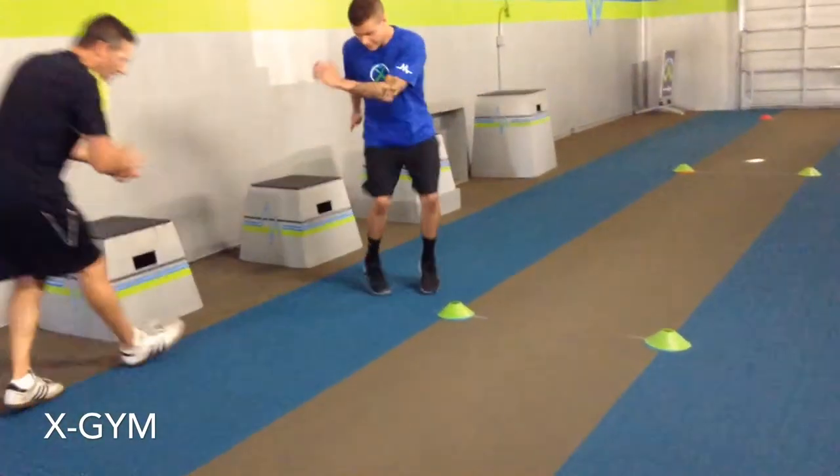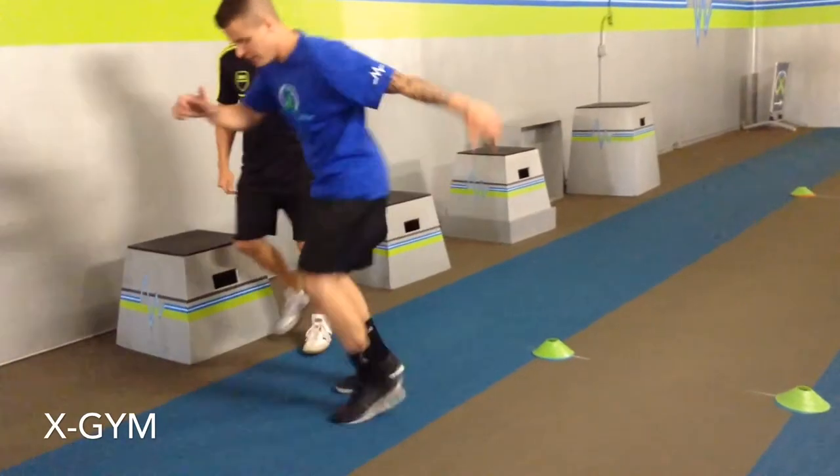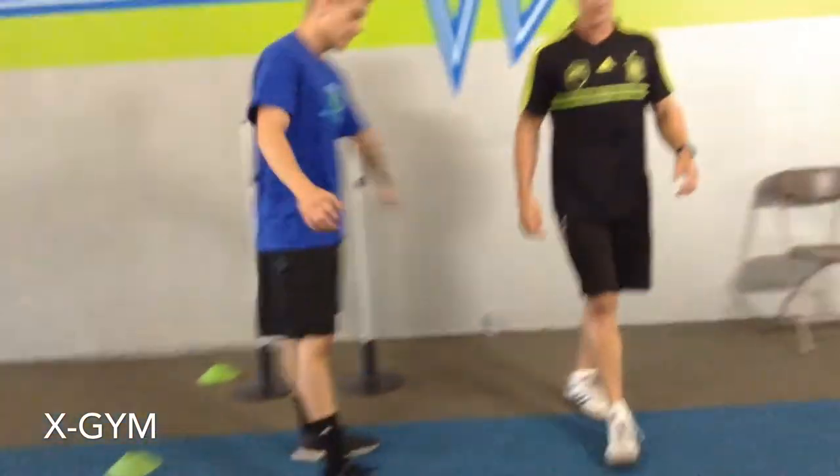Pick them up, pick them up — land the ball. Come on, come on. Release forward, on the toes. All the way through, all the way through. Get through the X-Jump Challenge, let's go. Quick, quick, quick, quick. Good. Catch your breath.